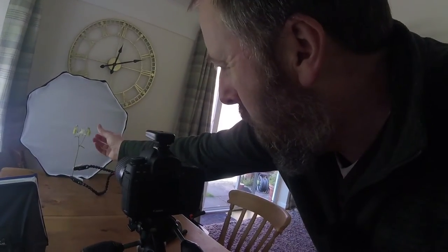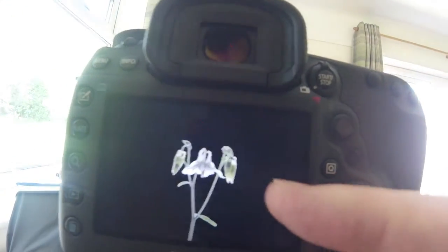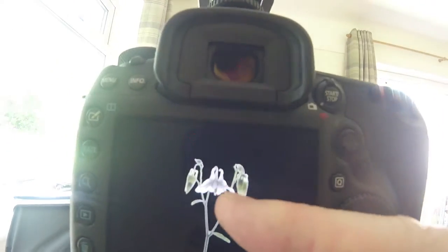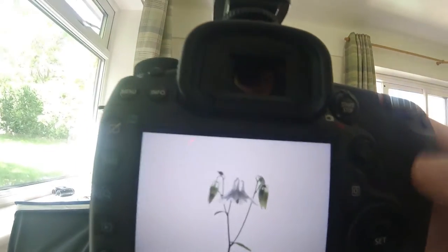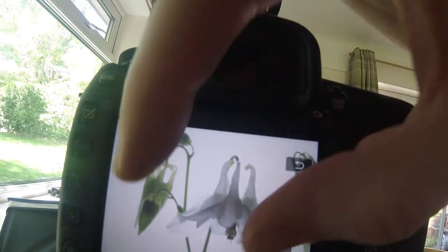Grab a makeup brush from your own makeup bag or from whoever in your house has one — it comes in really useful. I've got the subject set up, I've got my macro lens, and I'm focused. I like that there's one flower open with some buds coming through. I've taken some test shots and what you're aiming for with your first test shot is something like that — you want the background flashing like that and the subject in quite good detail.